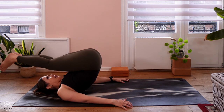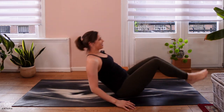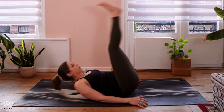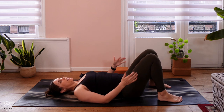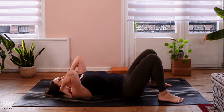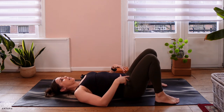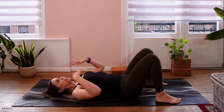Just a couple more times rocking, and then you can come down onto the back and set up with your feet flat on the floor. Now we're going to do bridge pose, which is a nice similar thing because we have the weight — the back of the neck is on the ground, shoulders are on the ground, and the upper back is kind of lifting up, similar to the shoulder stand. The difference is of course with the legs; it gives us a little bit less pressure on the neck and shoulders.